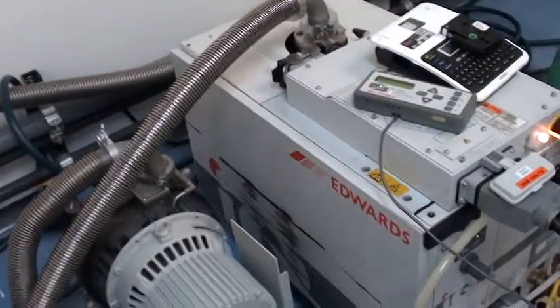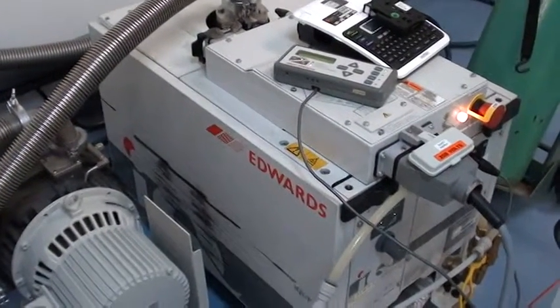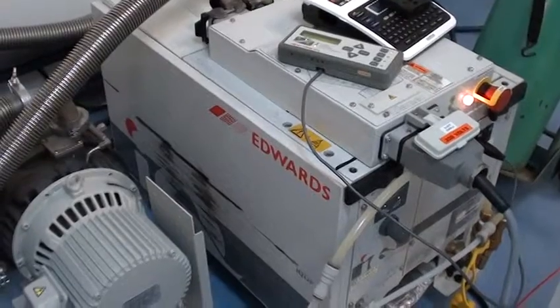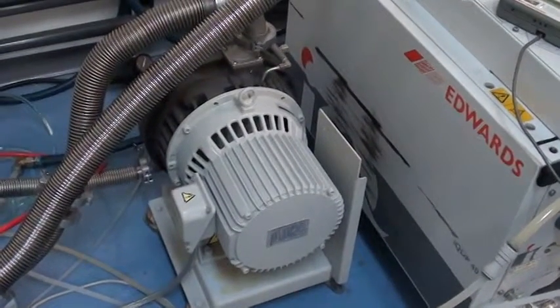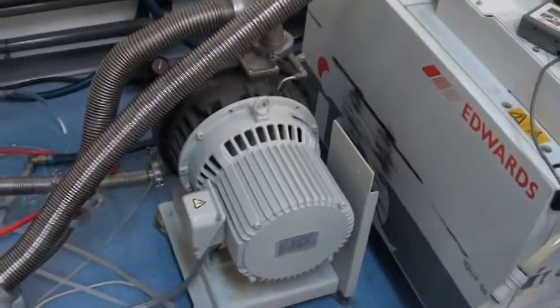Currently we're only plumbed to run nitrogen through the O2 line. For backing the turbo, we have an Edwards IQDP40 pump, and for load lock pumping you have an Edwards GSVP30 scroll pump.